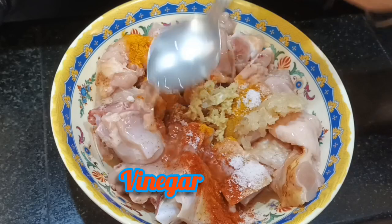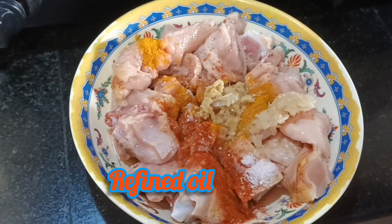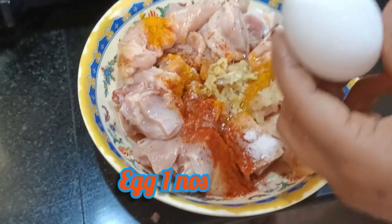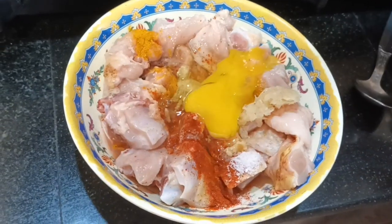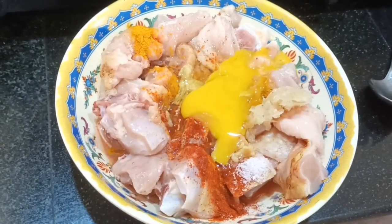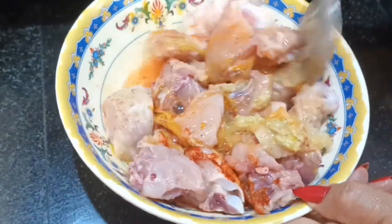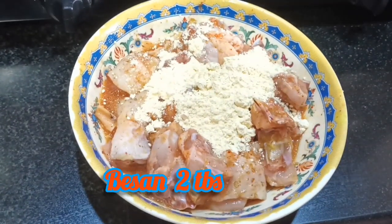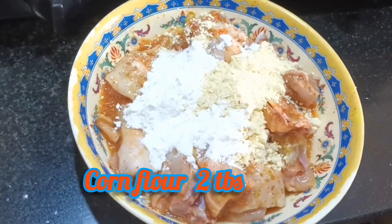Vinegar one tablespoon, refined oil one tablespoon, egg. Now add basin gram flour 2 tablespoon, corn flour 2 tablespoon.